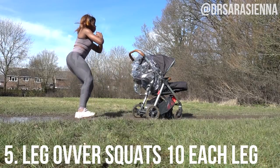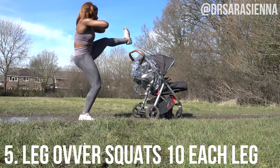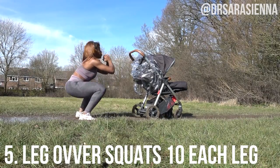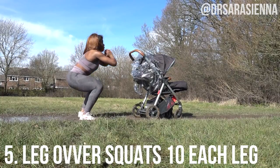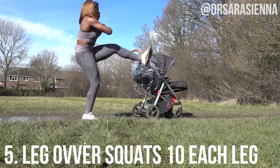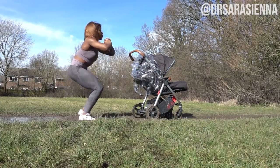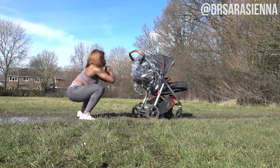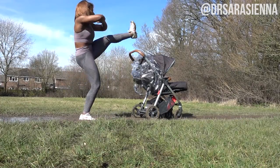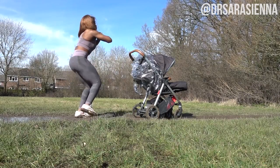And the last exercise is a little scary — we're doing some leg over squats. You want to be really slow and controlled in this movement. It's a great lower body exercise, great for the legs, but you literally need to control that movement because you don't want to be hitting the pram. So you want to lift the leg up and over the pram, and squat down. 20 of these to finish the workout.